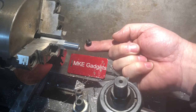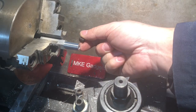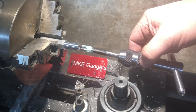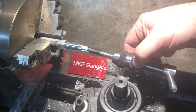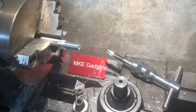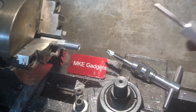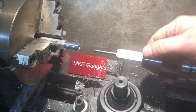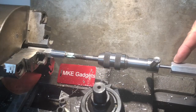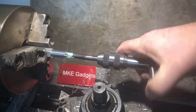Our next operation is tapping the end of the part, 3/16, long enough so the set screw goes in there. I want my tap to go in straight — if I do this by hand I could tap it crooked and that's not what I want. So to help me I'm going to use the first tap follower I made. That just goes in your drill chuck on your tailstock of your lathe. The tap follower is held in the chuck and the tailstock puts pressure on the tap.